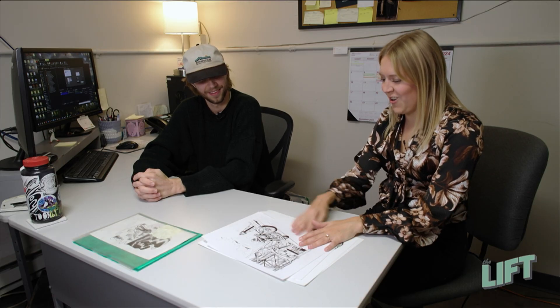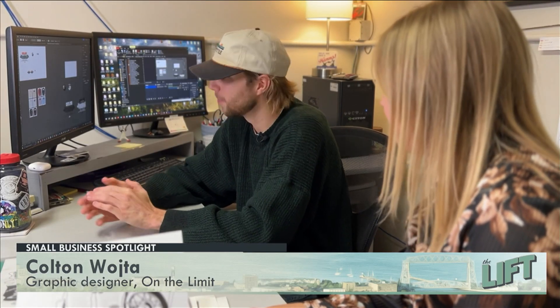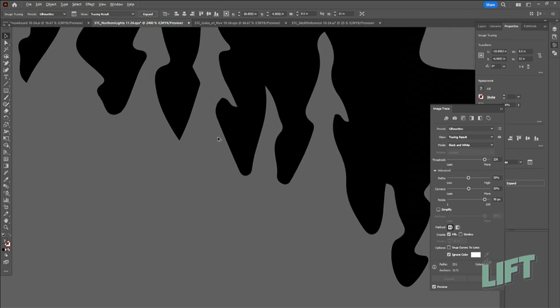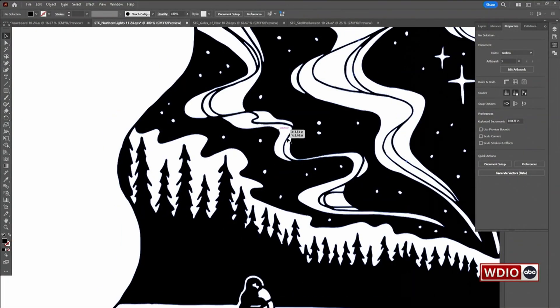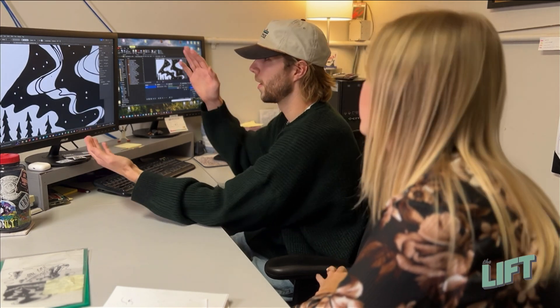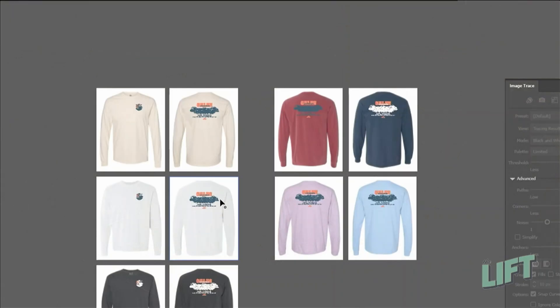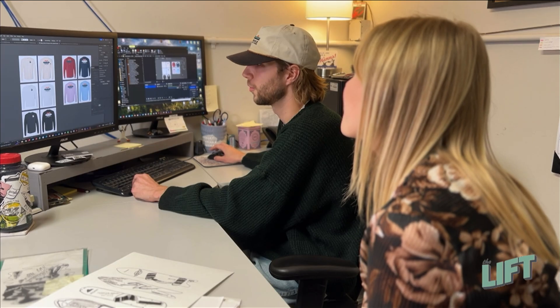So where do things go once these drawings are done? We put them in the scanner and scan them in, then I put it into my design software. Now you can scale this to be whatever size you want — you can shrink it down to the size of a pencil tip or expand it to the size of a billboard. Like these small little gaps, we want to make sure that the ink doesn't fill that in. If we don't know what color we want, we find t-shirts, garments, whatever, and we create mock-ups and proofs of what this design would look like on an array of different colors.